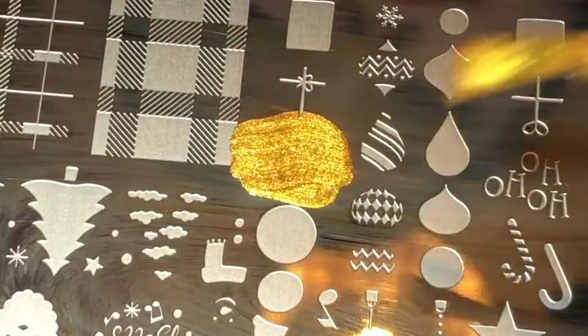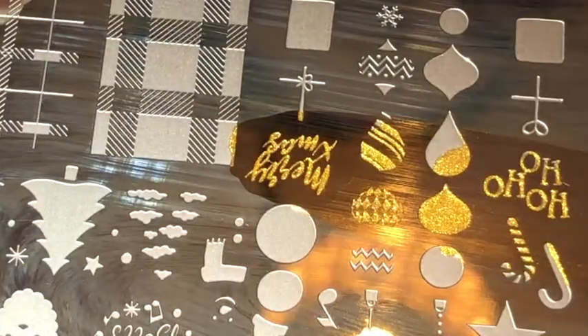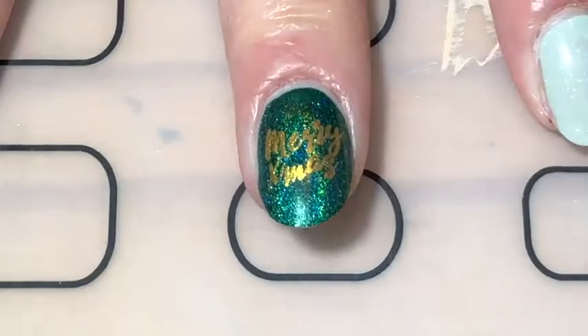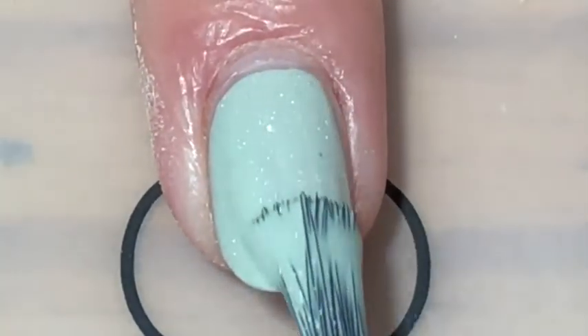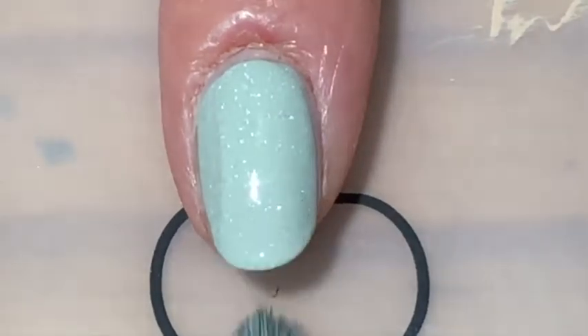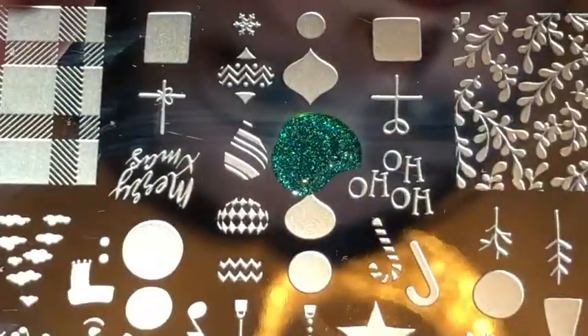And then using the same Noel 05 plate, I stamped the image Merry Christmas with a gold polish, which is So Extra from Twinkled T. And then I stamped that straight on my middle finger. For the rest of the nails, I applied three coats of Succulent from Picture Polish, a soft green with holo flakes. And then with the same stamping plate, I stamped the bases of the ornaments with No Rest for the Wicked. Then I did each ornament in a different shape, because obviously I didn't want all of them the same.